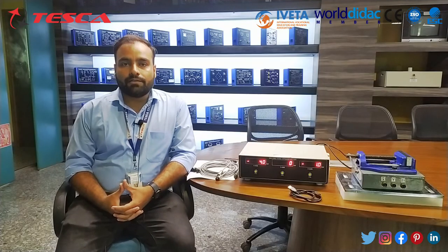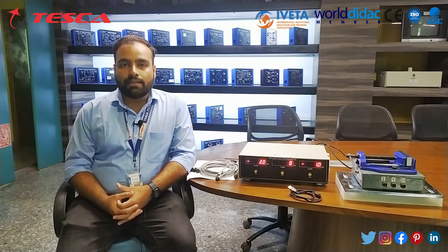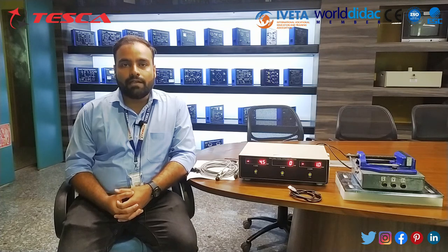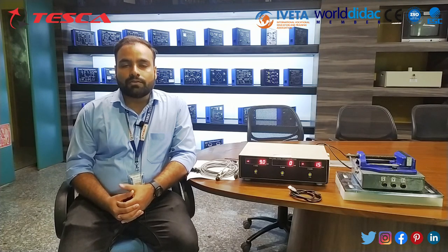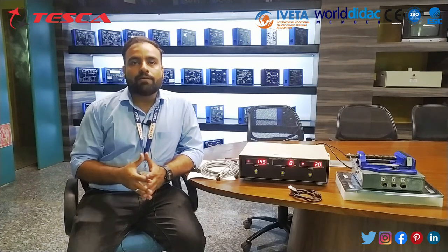Our demonstration of this milling tool dynamometer is now complete. I have explained all the components of this milling tool dynamometer and we have also seen the software working and data logging. For similar content you can visit our YouTube channel, Tesca Global, and also our website at www.tescaglobal.com for different modules. If you like this video please like, subscribe and share. For any queries related to this milling tool dynamometer, contact Tesca Technologies Private Limited for any type of support. Thank you so much.